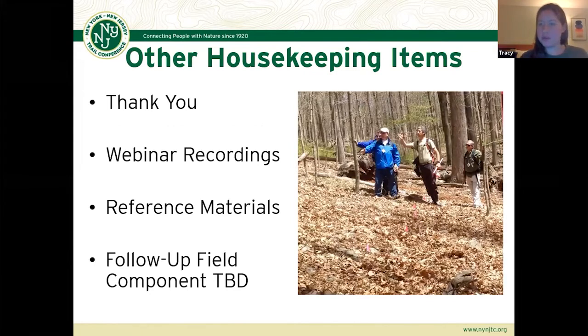We just want to say thank you to Subaru for sponsoring our webinar series this year. This is being recorded, and it'll be up on our website for you to view later if you want to view the presentation after the fact. It's been unfortunate we haven't been able to have any on-the-ground field seminars this year, but hopefully next year, depending on how things go, we might be able to get some more in-person trainings.